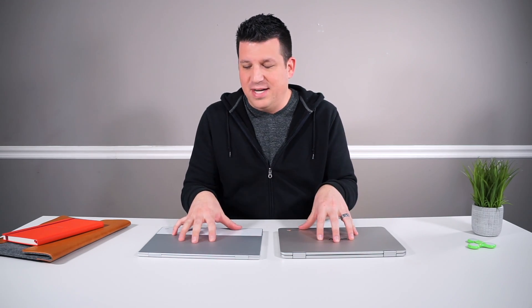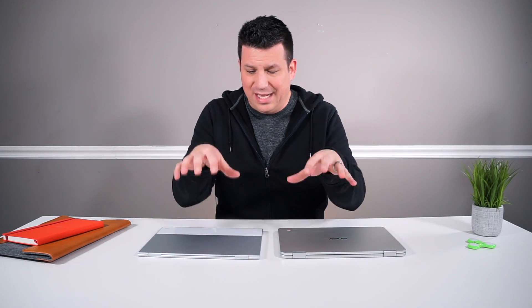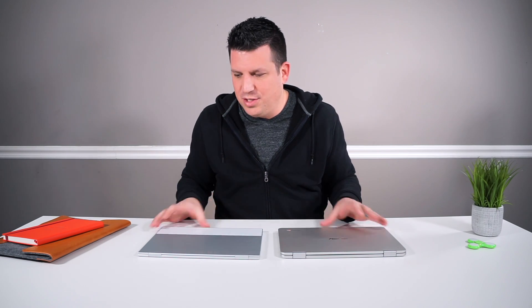Overall, it's really a push when it comes to build quality. Both of these devices are built very well — they feel very firm, they're built out of great materials, they look great, and they feel great when you're using them. So if you're looking at one over the other when it comes to build quality, I don't know that you can necessarily make an argument one over the other.